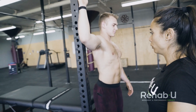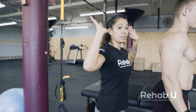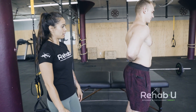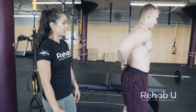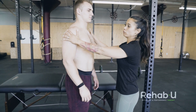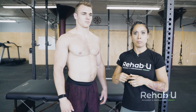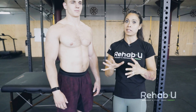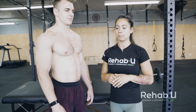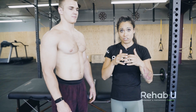The test for the subscapularis is simple and you don't even have to touch the person. Have them put the back of their hand in their lower back, then lift the hand up off the back — that's the lift-off test. See if that reproduces their pain, which for the subscapularis is typically in the front of the shoulder and sometimes into the bicipital groove. With subscapularis, they can literally put their finger on the pain — it's more localized — and sometimes there's biceps involvement as well.